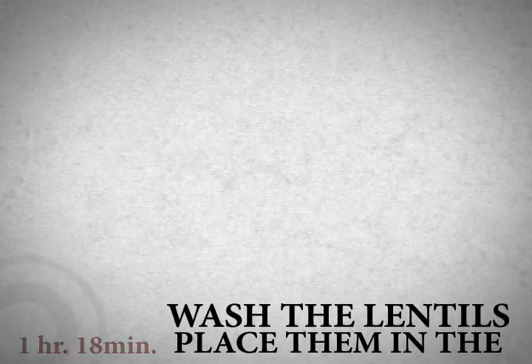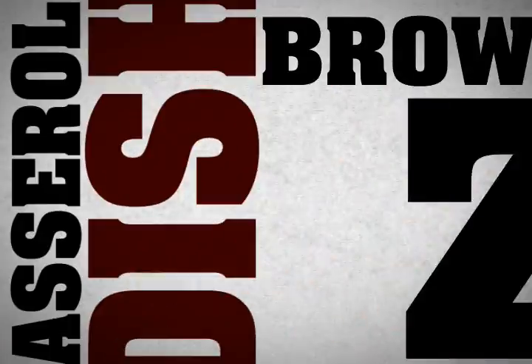Okay. One hour, twenty minutes cooking time. Wash the lentils. Place them in a pan with water. Boil it there, twenty minutes. Meanwhile, in a large skillet, brown—